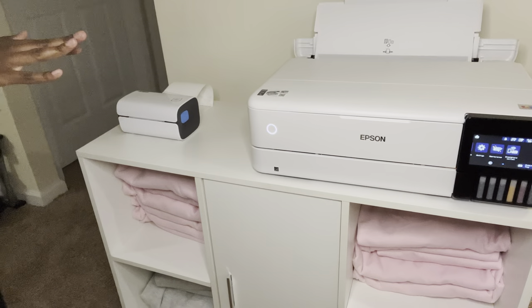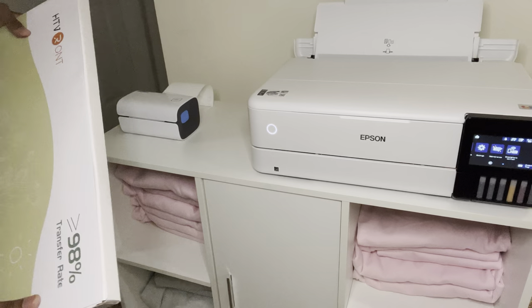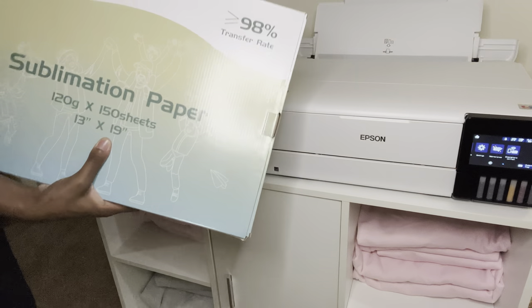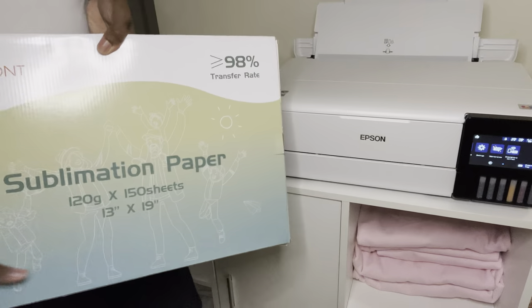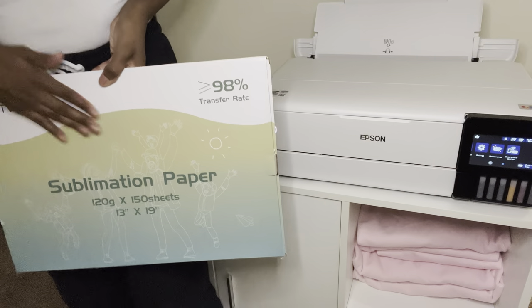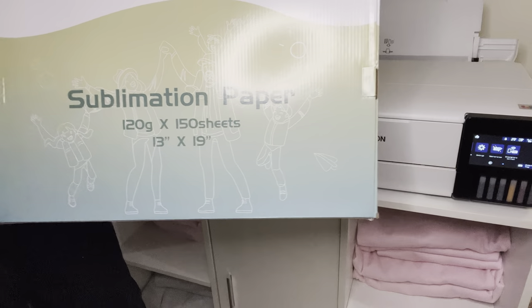I think I have everything set up now so we're going to try and do a test print. Why did nobody tell me 13 by 19 paper was so big? I'm using HTV RON sublimation paper — I heard it's the best. This is what it looks like, but y'all, this is huge. It did not look this big online, but it says 13 by 19, so let's see how it prints.